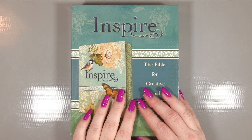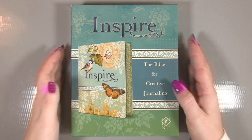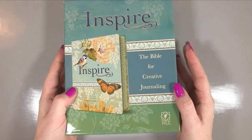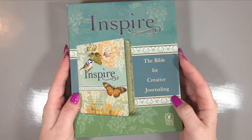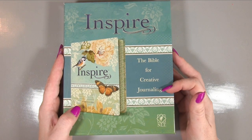Hiya, it's Amanda here from Lolly Lulu Crafts. I thought today I would share with you a gift that I purchased for my mum for Christmas, which I thought is actually something that you guys might know about, but if you didn't you might be interested in, because it's actually a journaling bible.